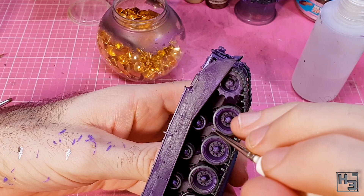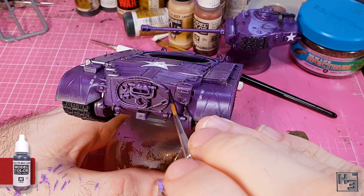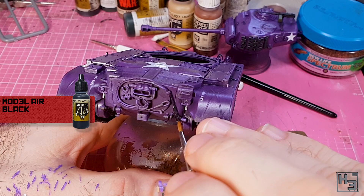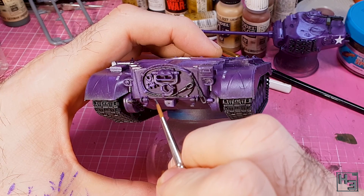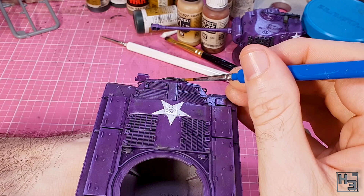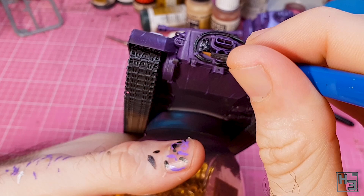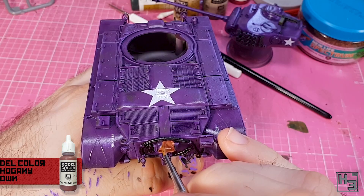There isn't a lot of extra detail on this tank — no extra stowage or anything like that — but there is still some stuff that should be painted. I take Vallejo model colour gunmetal mixed roughly three parts to one part model air black and apply this to the towing cable. This part sits far enough off the hull that it is quite easy to paint without also painting the surrounding purple. I also apply this colour mix to the shackle towing thing mounted to the left of the exhaust and gun lock. Then I paint the exhaust with model colour mahogany brown, which is a pretty decent base colour for rust.